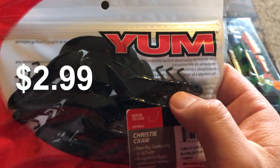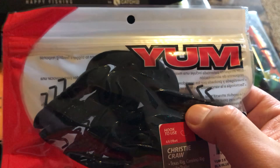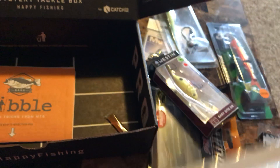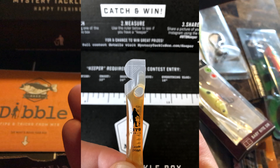Looks like we got some crawls made by Yum — they're kind of a bluish color. And looks like we got some of the garlic scent as well.